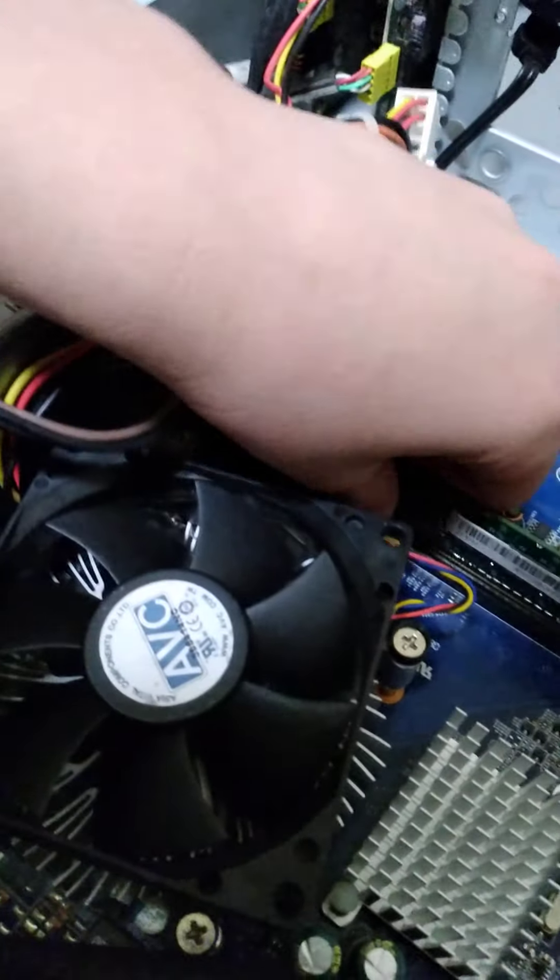Guys, I'm gonna actually show you how to disassemble a computer or a computer motherboard. Let's get started.